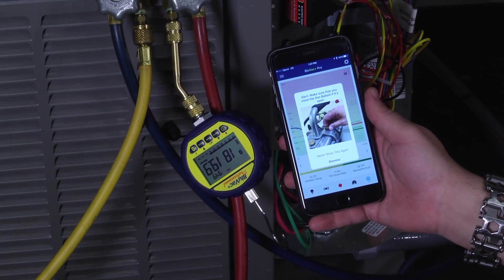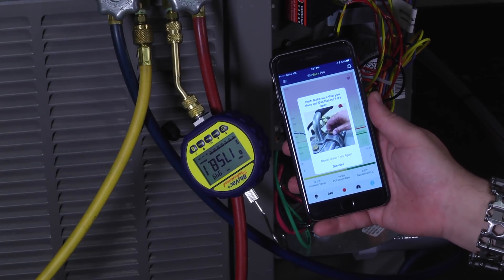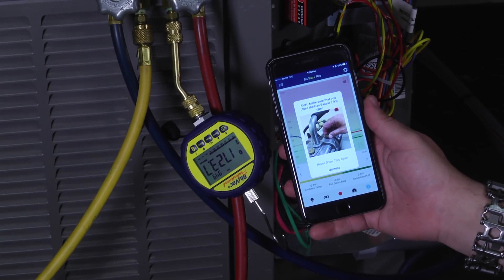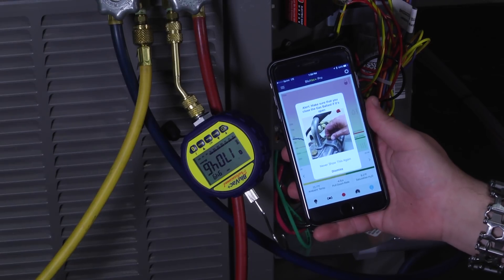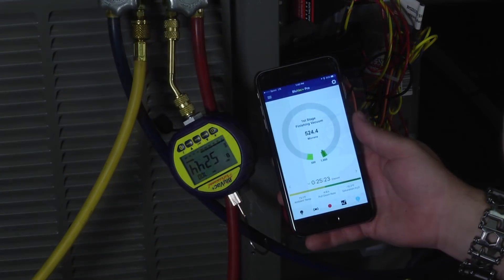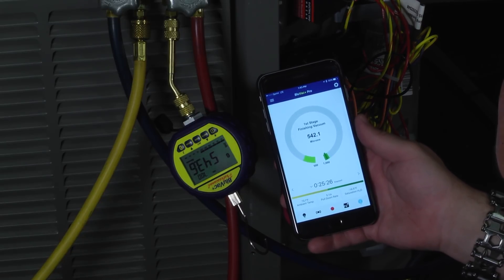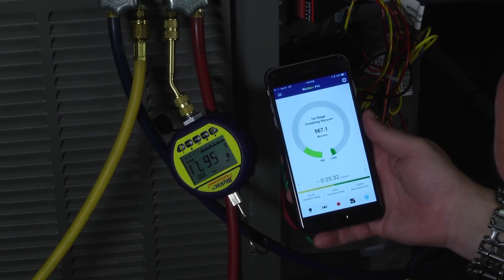We've been running for a while and we're getting most of the moisture out. The BlueVac Plus Pro app is smart enough to remind you that now it's time to close that gas ballast, so we can continue on and get the rest of the moisture out. After about 25 minutes, you can see we're in that range — still bobbling around a little bit, and the alarm hasn't gone off yet because we haven't dropped below 500.